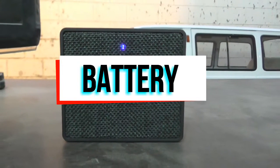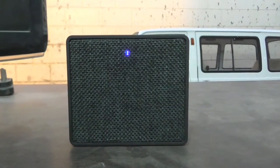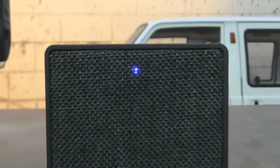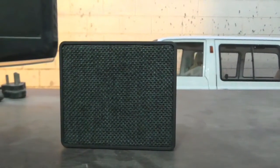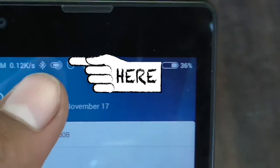Regarding battery life, FND claims up to 5 hours of playback time. In my testing, leaving the speaker on at full volume, it died in 2 hours and 4 minutes. Recharging took about 1 hour and 30 minutes. The downside is there is no battery indicator on the speaker, but you can still see it on your phone in the notification bar.